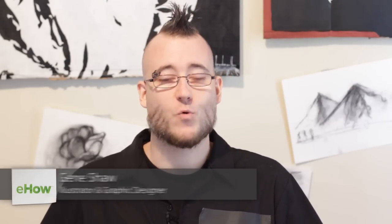Hi everybody, my name is Gene. I am a graphic designer and an illustrator. I've been working in the industry for about 15 years now, and today we're going to discuss a serious topic.